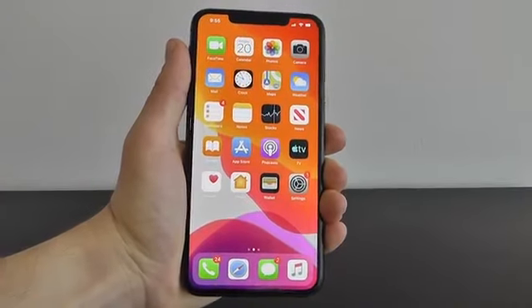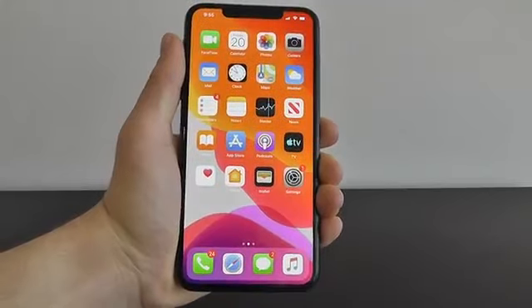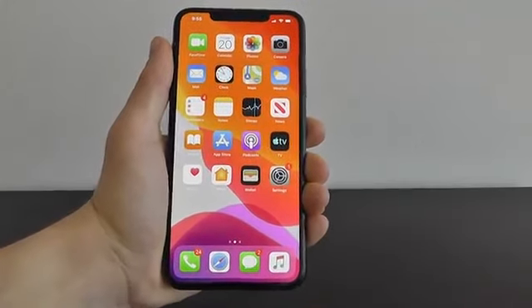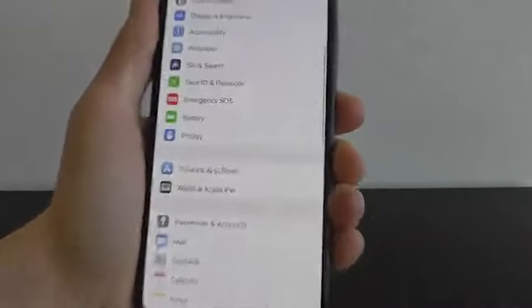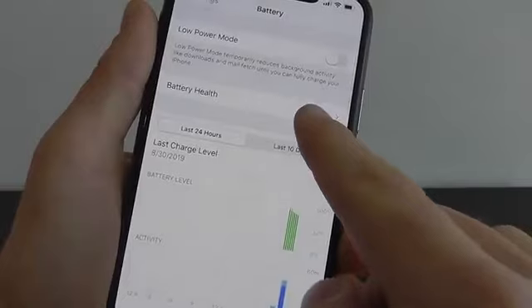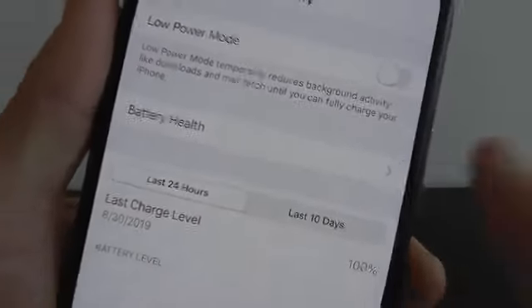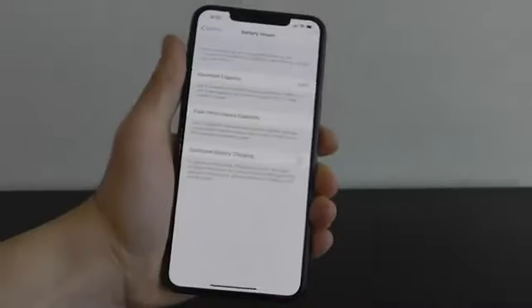This next hidden feature could help you save your battery life long term on your iOS 13 device. Go into Settings and scroll down until you see Battery. Then click on Battery Health, and you'll see the option right there: Optimize Battery Charging.